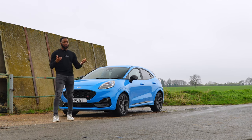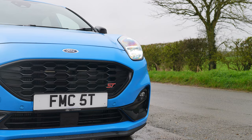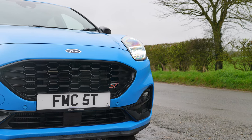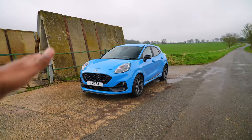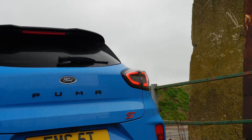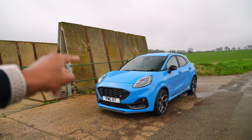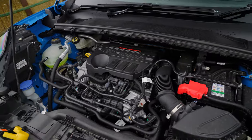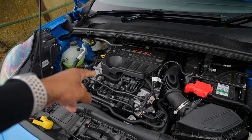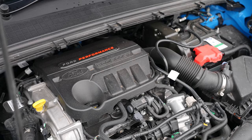What we could control though is whether Ford are going to make an ST anymore — and they are. Calm down. For the Puma, but not for the Ford Fiesta. For whatever reason Ford are not making that Fiesta. We're still going to have the Puma ST, which is this, but this is slightly different — it's the mild hybrid version of the ST.